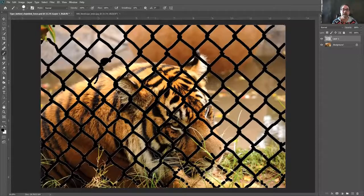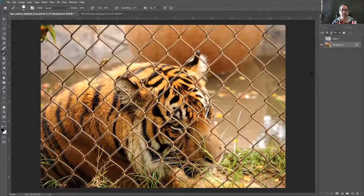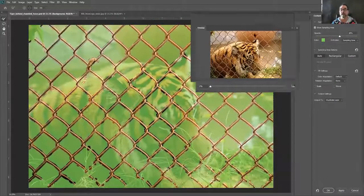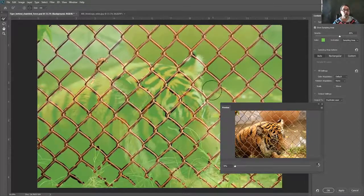We've now converted the black lines into a selection, which is what you need for Content Aware Fill. I'm going to shut off the visibility of that layer so you don't see the black lines — you still see the marching ants. Now the important step: click on the background, not the layer we made with the black lines. Then go up to Edit and almost halfway down you'll see Content Aware Fill. Click that and let Photoshop do its work. The green squares show everywhere Photoshop is pulling information from to fill in where the fence was.